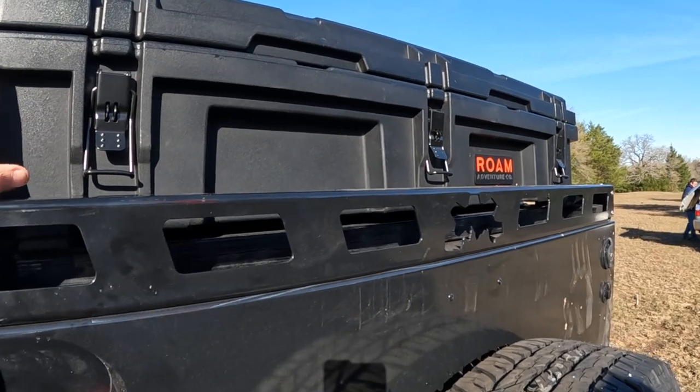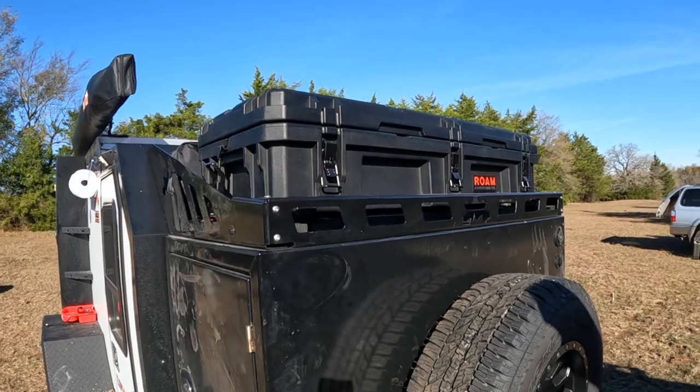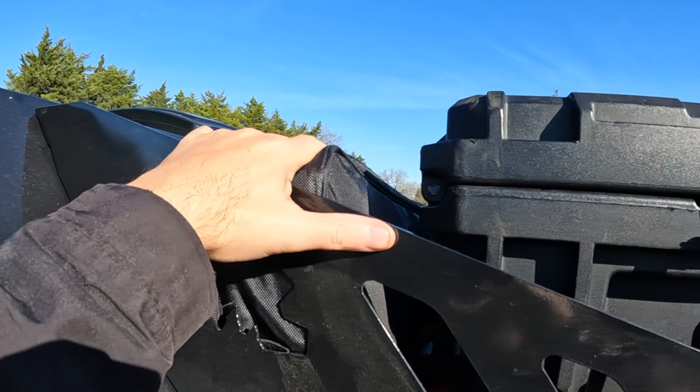Your vehicle is actually going to kind of block that, so I'll show you mine as a result. This is the Roam 95 liter again. You can also, because of the fact that it's a little bit shorter, put additional gear behind it, which is nice.